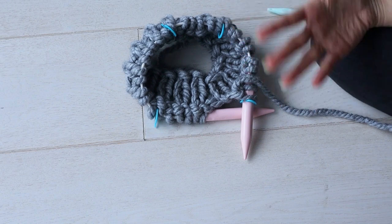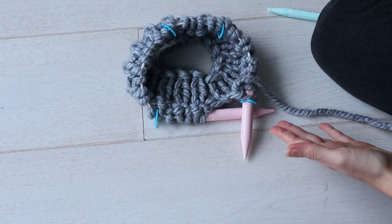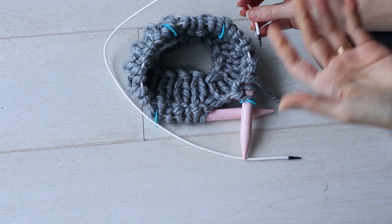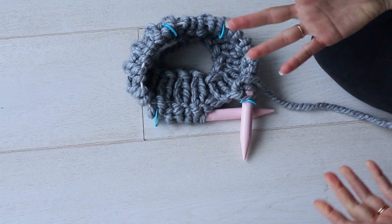Now you can knit around and increase for however many rows and stitches your pattern calls for. As my stitches start to grow, I may change to a larger cord size — another great thing about interchangeable needles. When working a top-down sweater you can change to a longer cord length to accommodate your ever-growing stitch count.